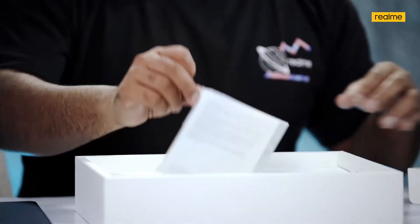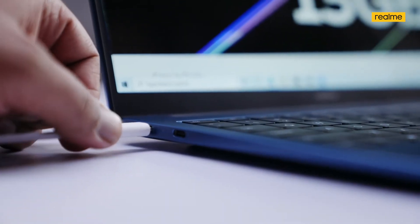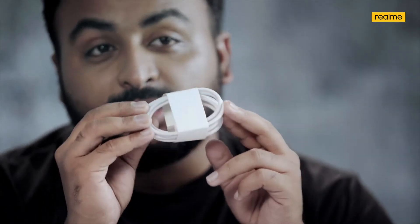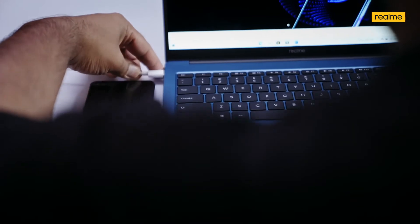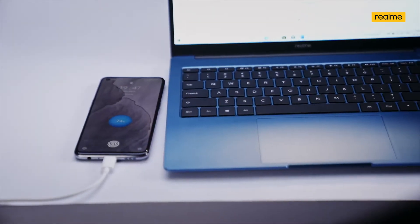First we are greeted with the user manual and documentation, which are a very important part. We also have the Type-C to Type-C charging cable — a very versatile and powerful cable. The Realme Book Slim charges via Type-C ports and you have two Type-C ports you can use. You can also use this cable to charge your Realme smartphone through either the charging adapter or through the Realme Book Slim itself.